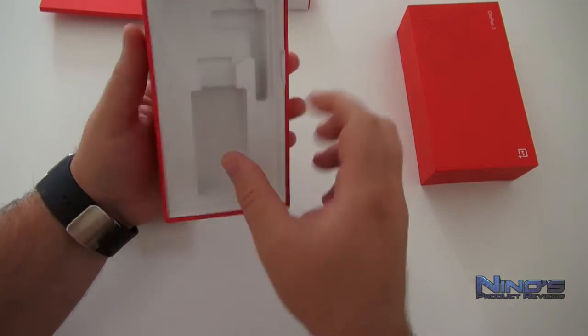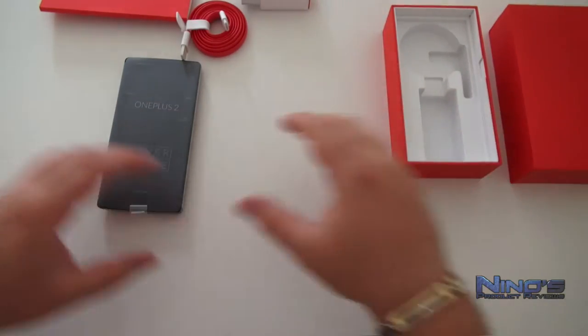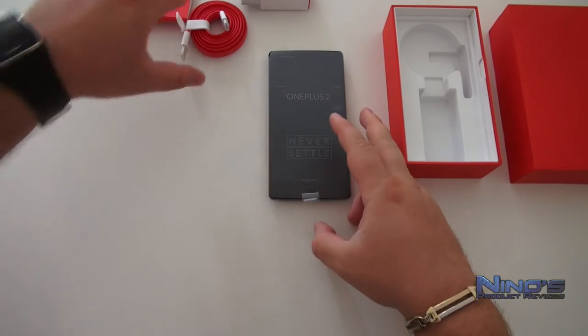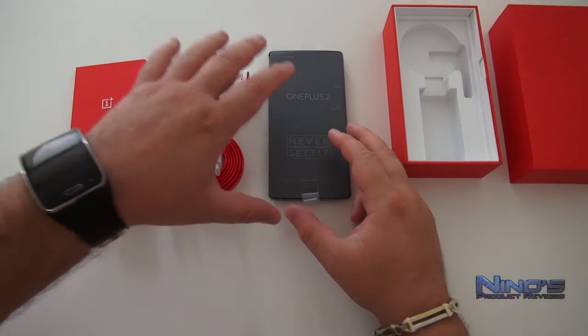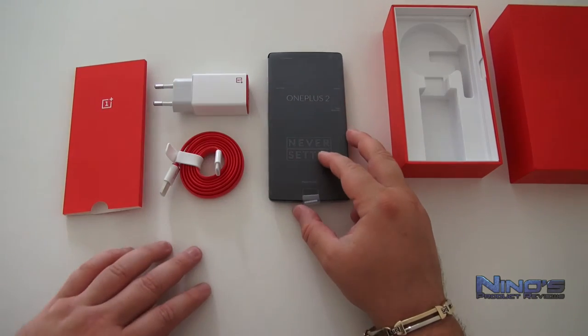It looks like there's nothing more inside, but considering the price of the phone I think that's more than enough. So we have a charger, a cable, a user's manual, and the actual phone inside the package of the OnePlus 2.